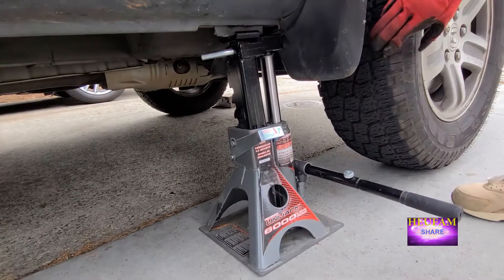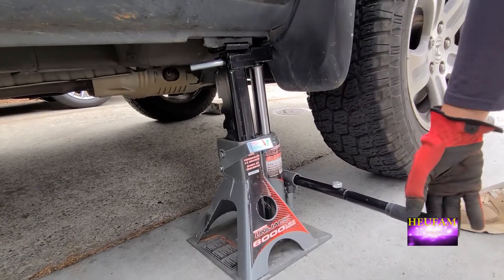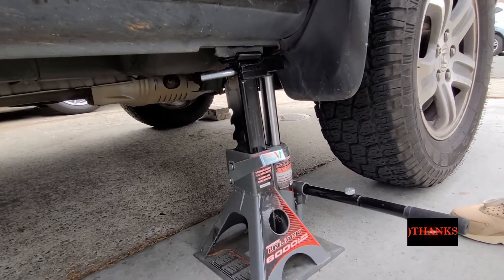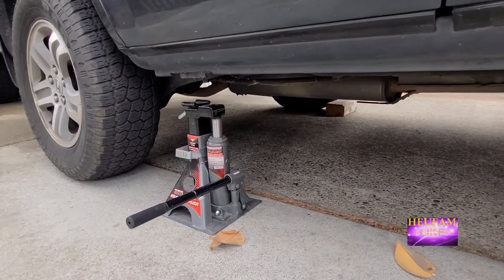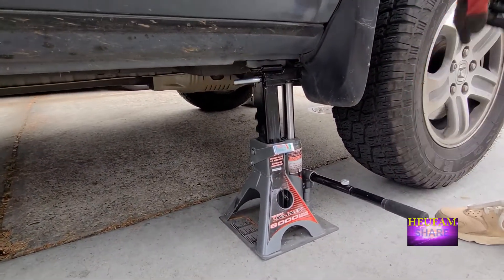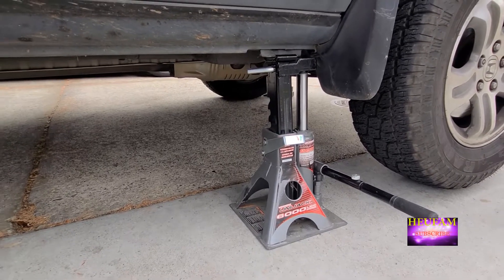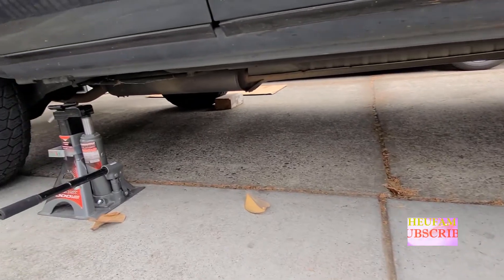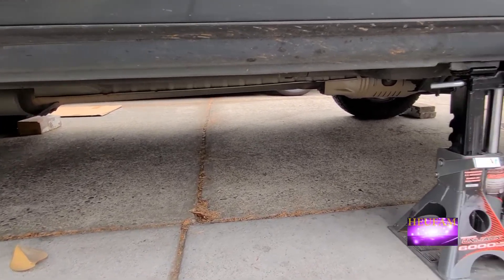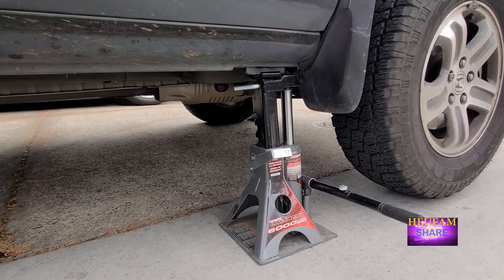Is it off? Yeah. Jack up one more time. Is the lever down? Yeah. It's good. Now we can do the back — once we do the back, we just rotate the tire just like we did the other side. This is just a little demo on how you guys can use the Powerbuilt unit jack. If you like these jacks, check out the description down below — I'll link it up down below. Thank you for coming by and please subscribe.